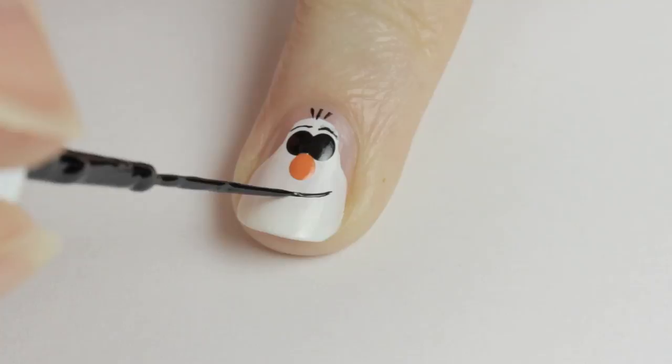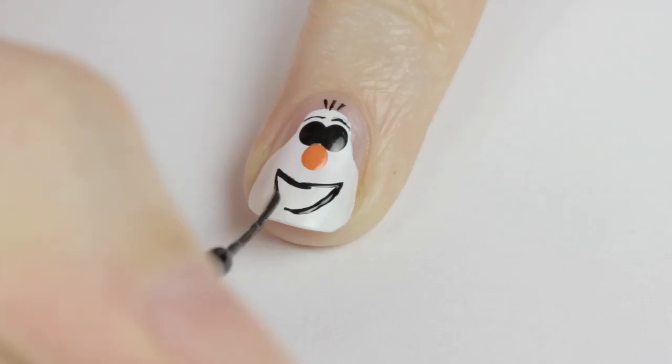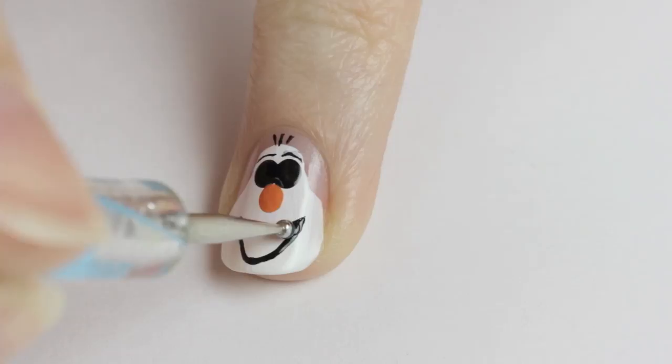Continue using the black striper to outline his mouth. To do this draw a slightly curved horizontal line across the nail. Olaf's a pretty happy dude so you need to swoop the lines downwards to make a big open mouth. Then fill it in using a toothpick or a dotting tool for maximum control.